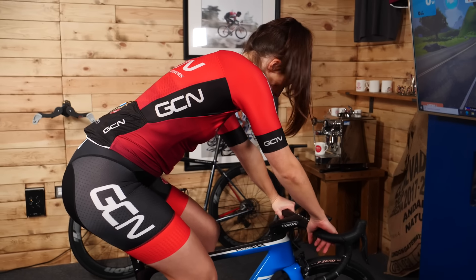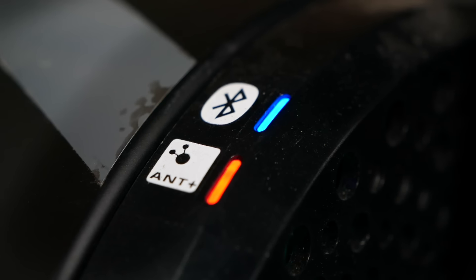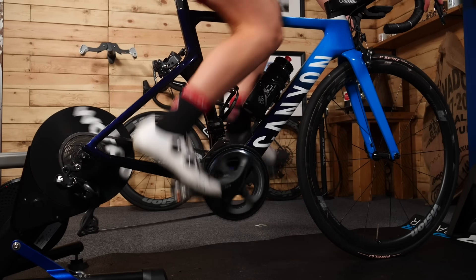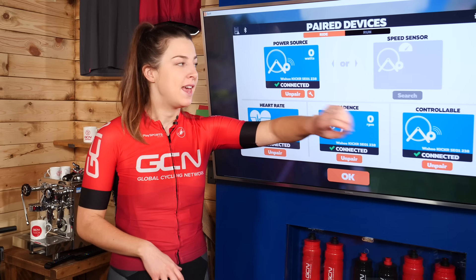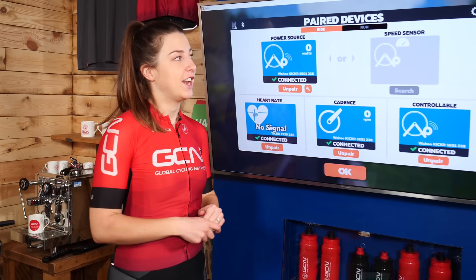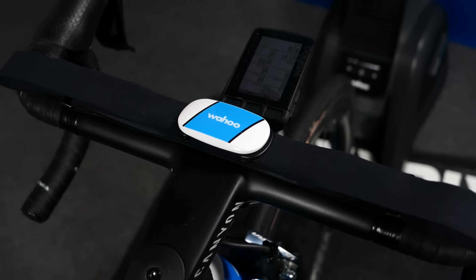Once you've made an account and logged on, jump on your bike for 10 to 15 seconds and spin your legs to wake up the sensors. Then go ahead and connect them either through Bluetooth or ANT+. Bluetooth is the more stable connection, so choose that one if you have the option. If you're using a smart trainer, connect the power source as controllable — that's the setting that allows Zwift to control your smart trainer. If you have a classic trainer, you will need to add a speed sensor. If you have a heart rate monitor too, you can also add that.